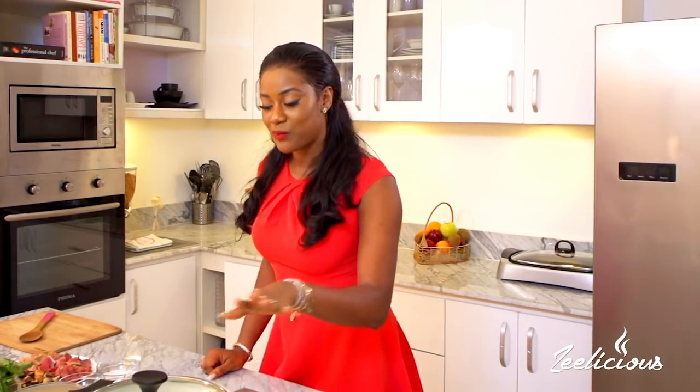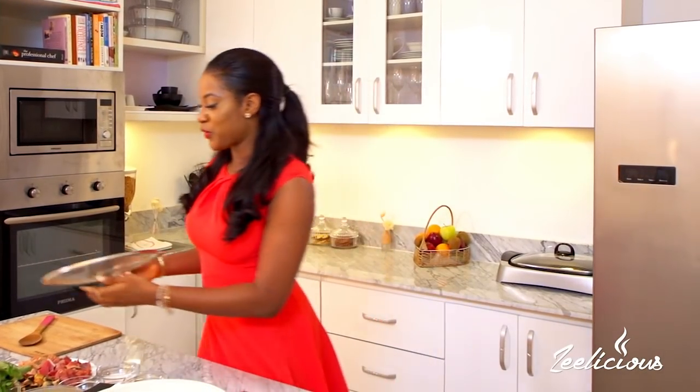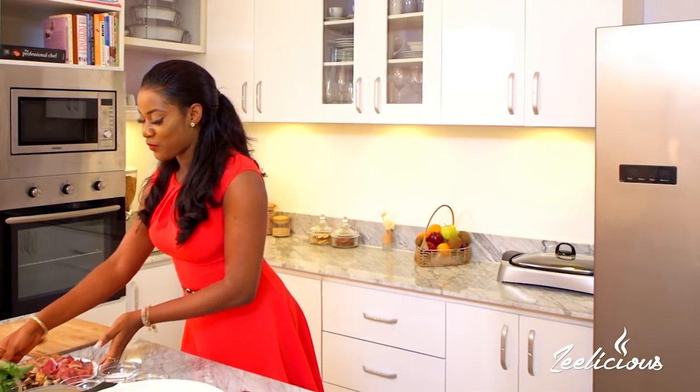Let's get right into the cooking process - this is going to be a speedy one. Over here I already have my pot heating up on medium heat. What I'm going to do right now is prepare all of my meats.